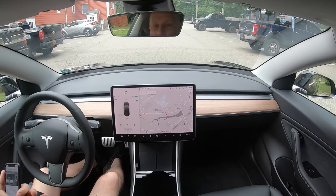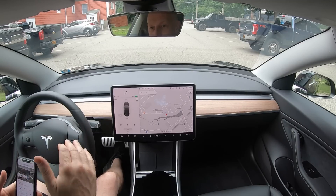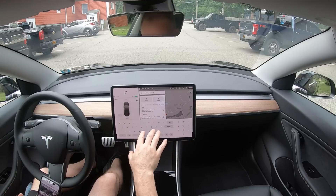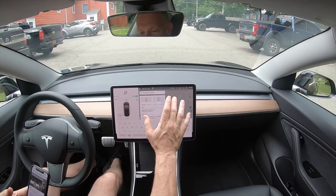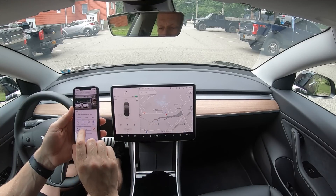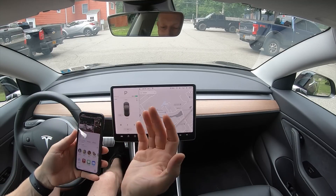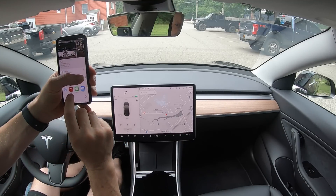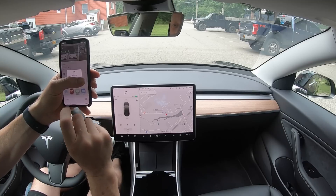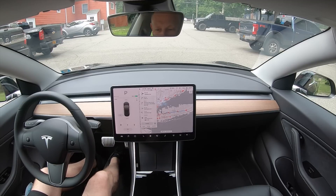If you surf on the web and you come across an address and it's a place that you want to go to, you can actually send the address to your Tesla. Instead of going into navigate and typing in all the information, you have your phone here. I want to go to the Tesla dealership — here's the address. Tap on the address, swipe up, and share it. Now I can share it right to Tesla — just tap on Tesla. How cool is that?